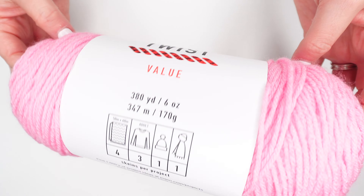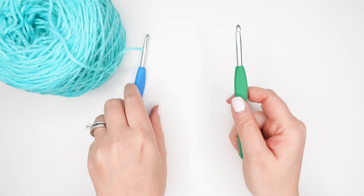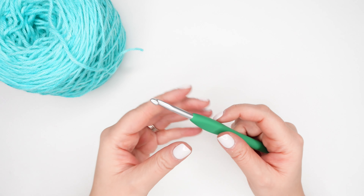You can find out about a yarn's weight and fiber content on the back of its label. For today, I'm going to use my 5.5mm hook.